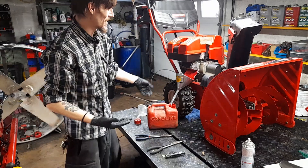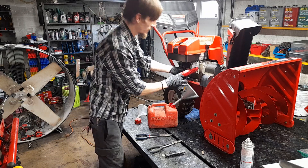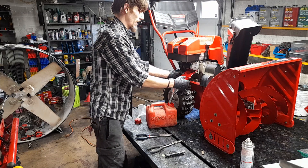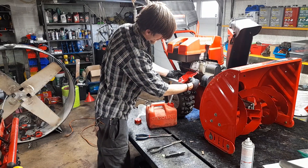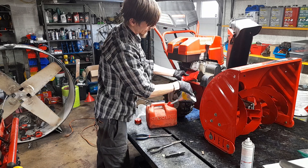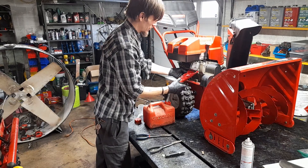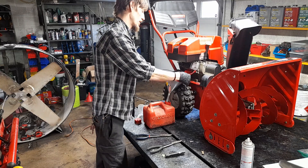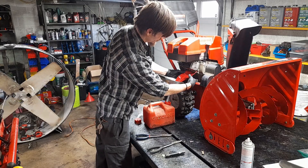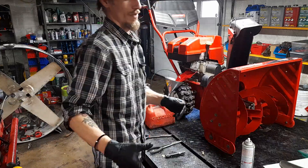I love the funnel setup — this is awesome. It helps keep things clean. We have a Form-A-Funnel, and I got this off Amazon. You can bend it, maneuver it, do whatever you want with it. It's kind of like a piece of rubber, but it's made in the USA and patented. At first I was a little skeptical because I think it was like $15 or $20, but I bought it at least a year ago now and it's been worth every penny.